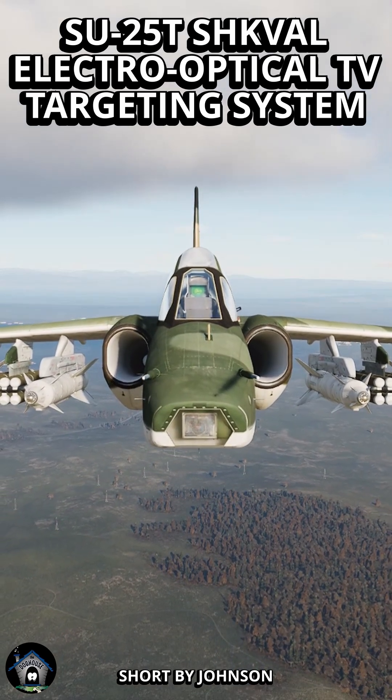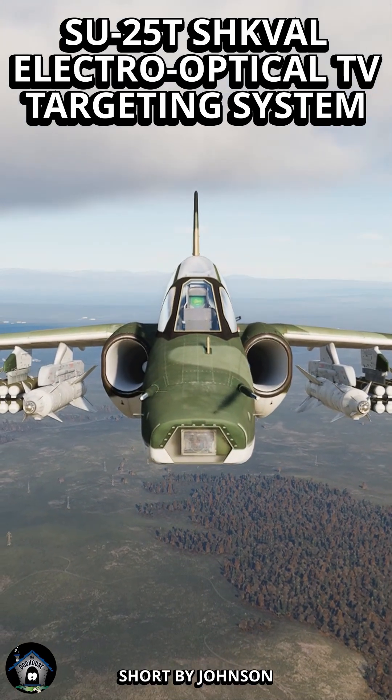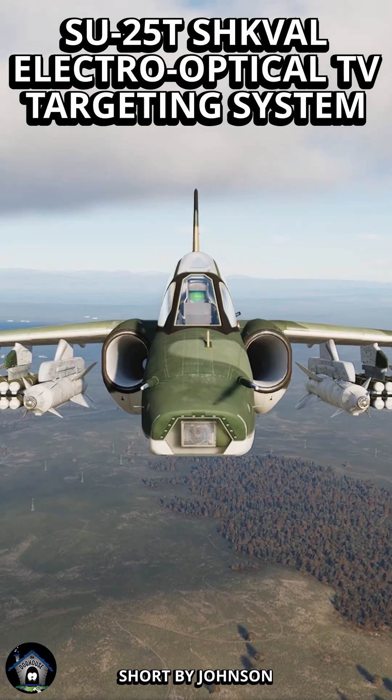Johnson here with the SU-25T and a mini Cheval targeting system tutorial. Let's get started.